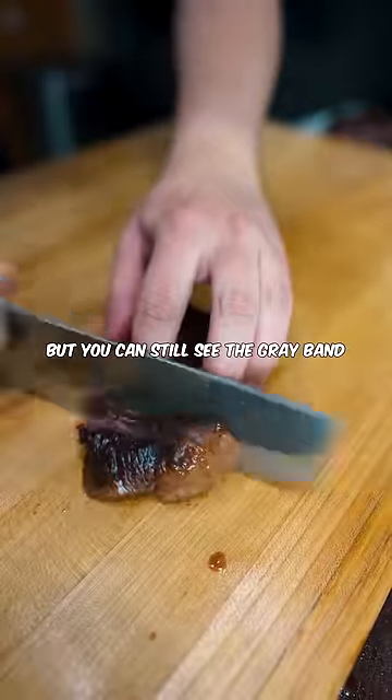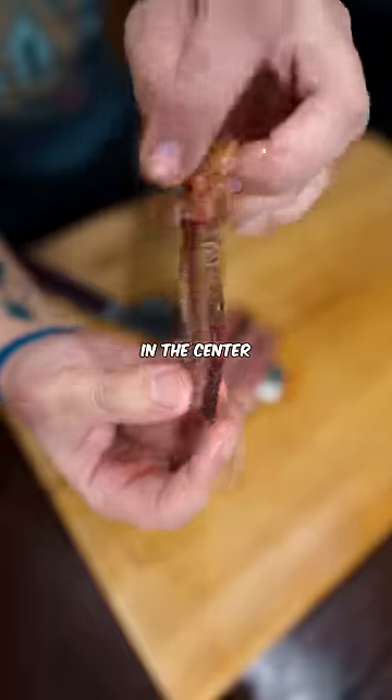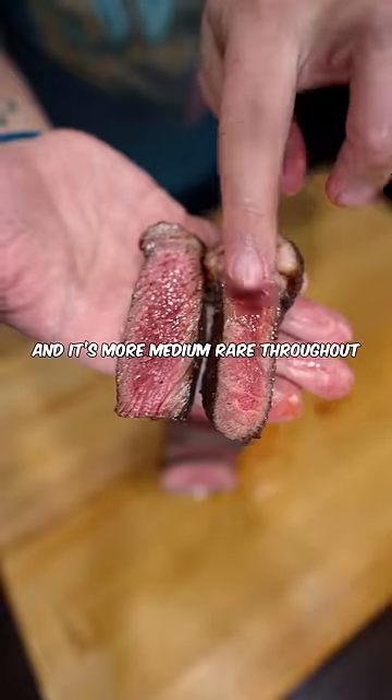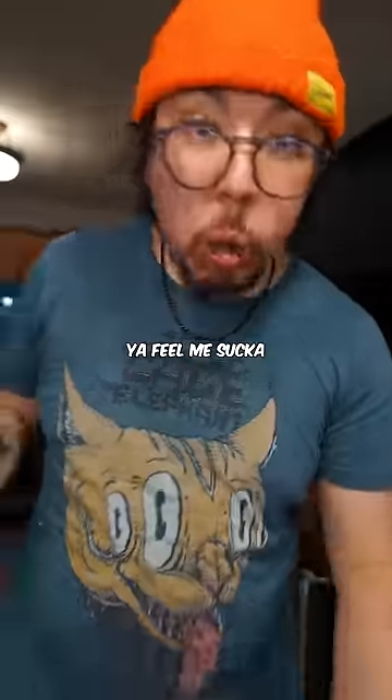It's not that bad, but you can still see the gray band, which is well done, while it's still pretty rare in the center. This is like cooking a steak once but getting it wrong twice. The one that's been flipped a bunch of times has a smaller gray band and it's more medium rare throughout — but your boy's gonna eat them both either way. You feel me?